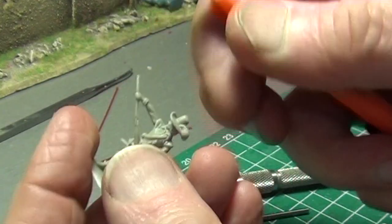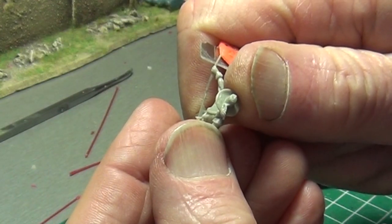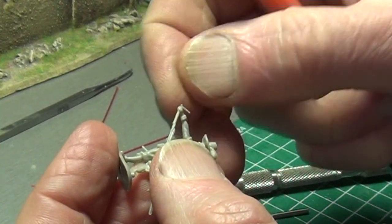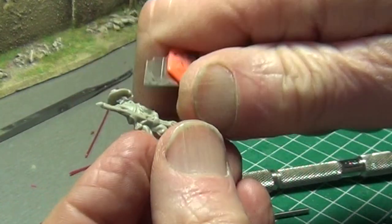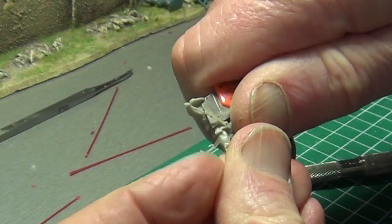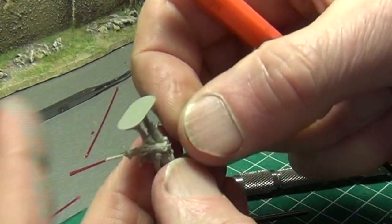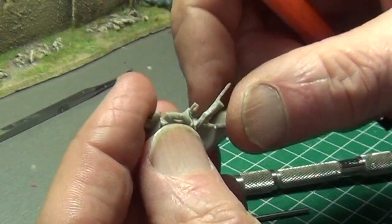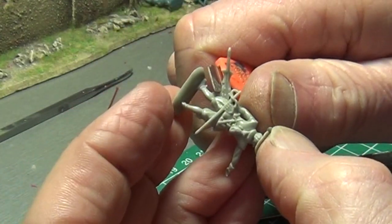Now take the next musketeer through the same process. Remove the musket and everything that goes with it: the musket rest, the tubes on the bandolier, and the large powder flask. Try to clean up the figure as best as you can by removing most of the excess plastic.